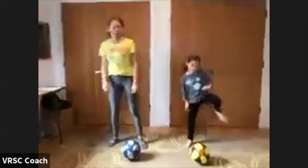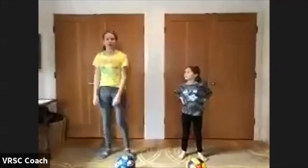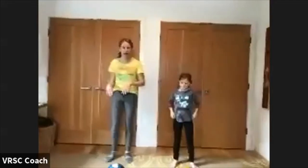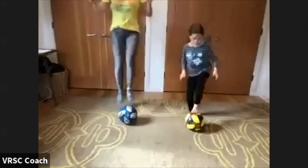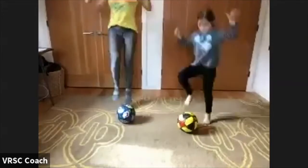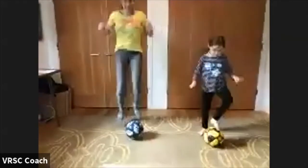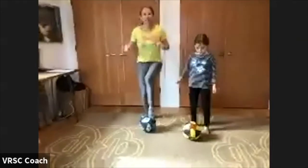Shake your legs out. We'll do 20 seconds again in just a few seconds — catch your breath. You guys are doing great. You guys ready for the next 20 seconds? Ready? And go. Keep it up — nice and controlled. You guys are doing great. And done.